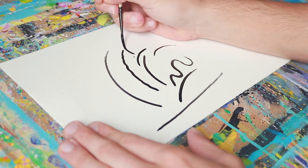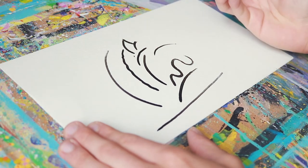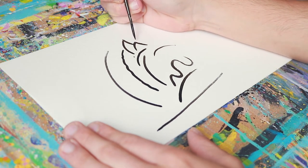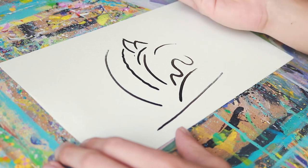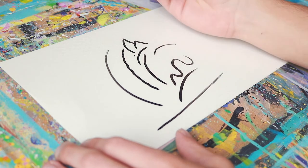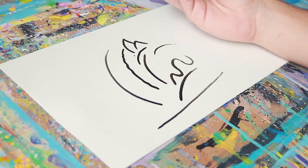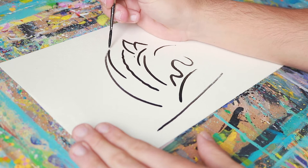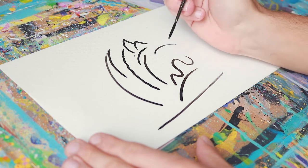You should really try practicing creating lines on just a piece of paper like this, even before you paint the real thing, because it's going to really help you out. It's okay if you don't get it at first — it's going to take time to really get right, but I'm still learning too. The more you do it the better you get, so just keep practicing. Maybe do it in your spare time just to warm up.